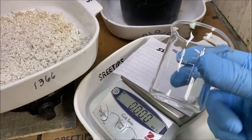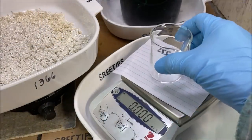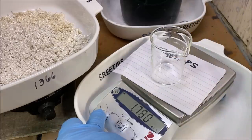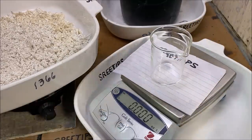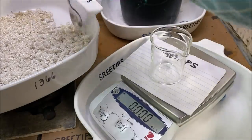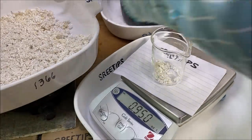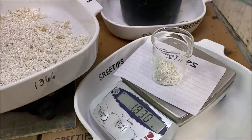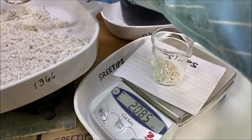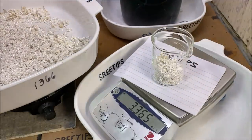I've got a clean beaker here with the scale set for 3 ounces. What we'll do is measure out 3 troy ounces of our silver. We ended up with 3.3 troy ounces.